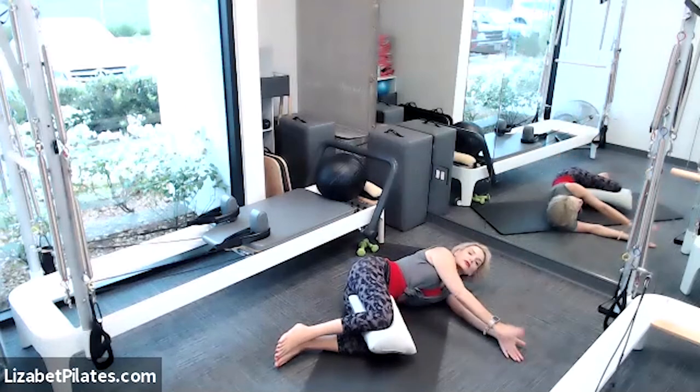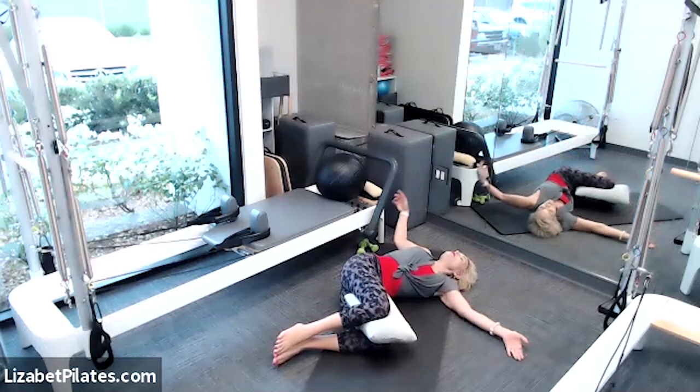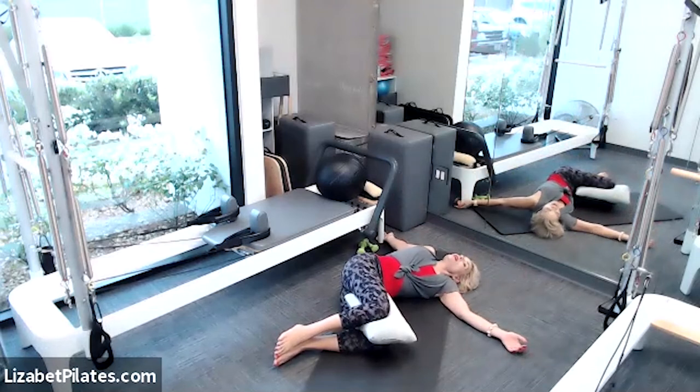Let's reach both arms forward, then take that top arm up and over. If it feels good, you can melt that right shoulder down to the mat and maybe look over those far right fingertips — or not, entirely up to you. Breathe for four, three, two, and one.